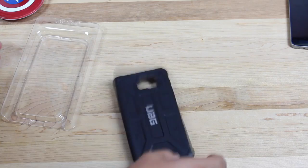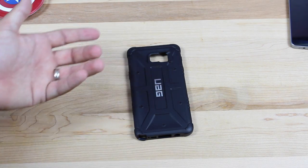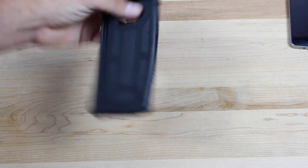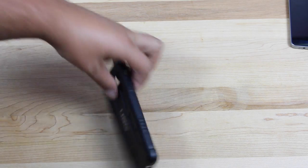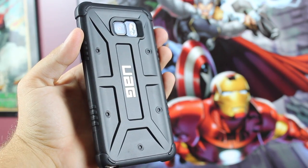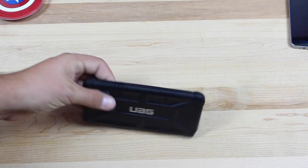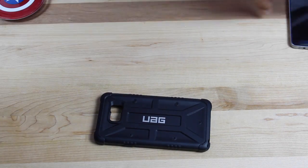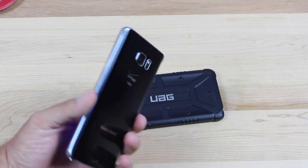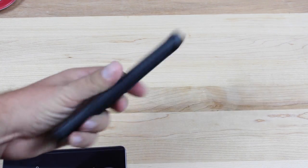And there is the Scout Urban Armor Gear case for the Note 5. Sometimes they come with a microfiber cloth, and they normally come with a screen protector, but in this case, all we got was the case itself. So real quickly, we will talk about the style of the case. You guys can see that it has the Urban Armor Gear logo in the center, and then you see these nice rivets here, which really give it an industrial look. You have grips on the side, which is great because the Note 5 is an incredibly slippery device.